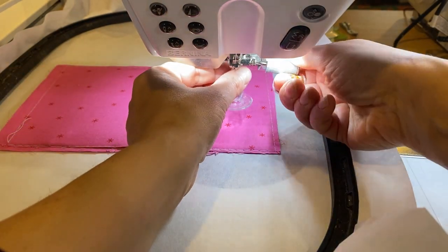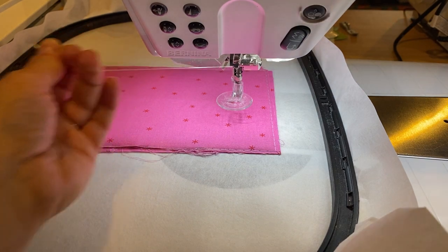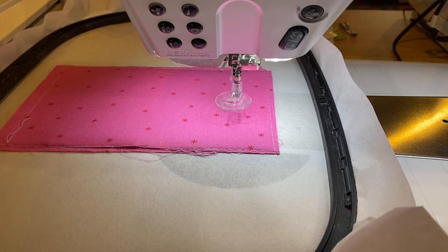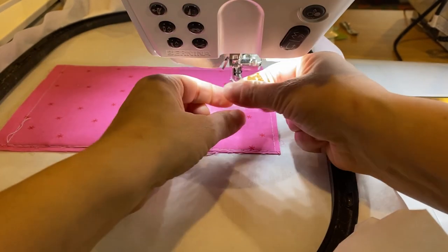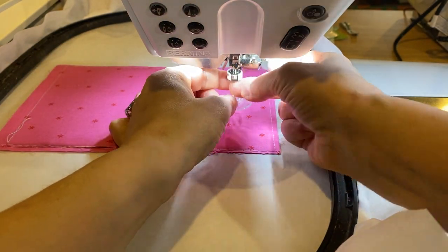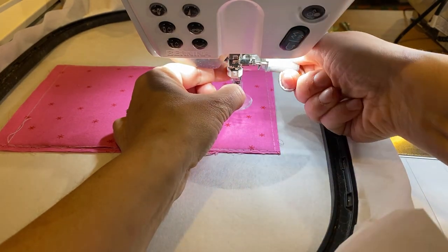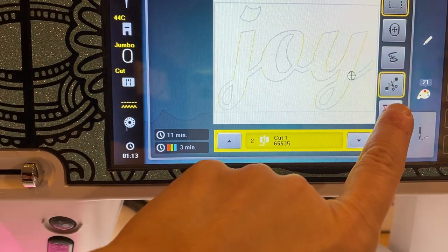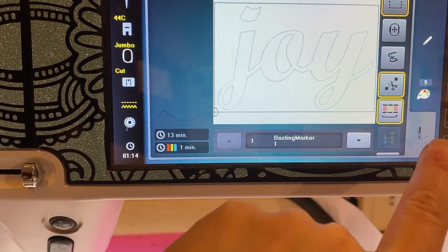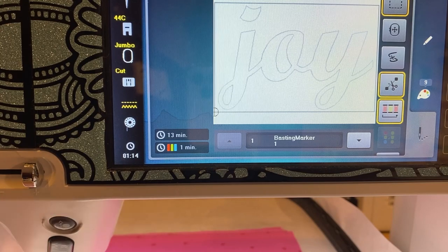It's time to remove the needle, remove the thread, and put in our cutwork tool. And don't forget about pressing the resequencing button so that when you stitch, all of the cut one, cut two, cut three, cut four are grouped together. We're going to stitch with position one.